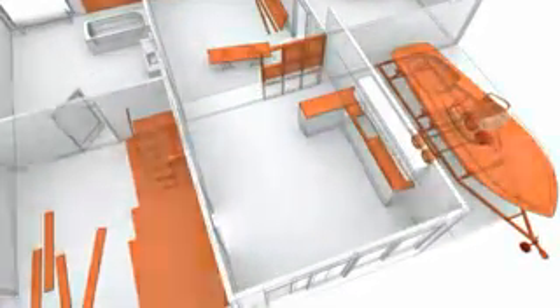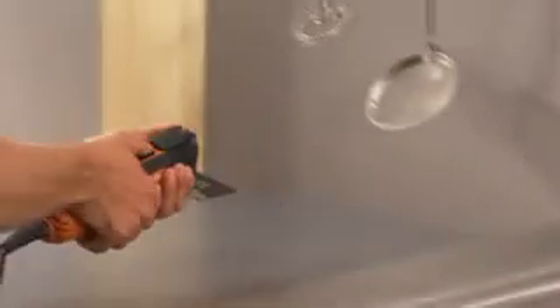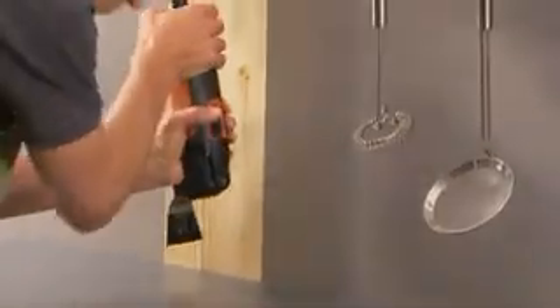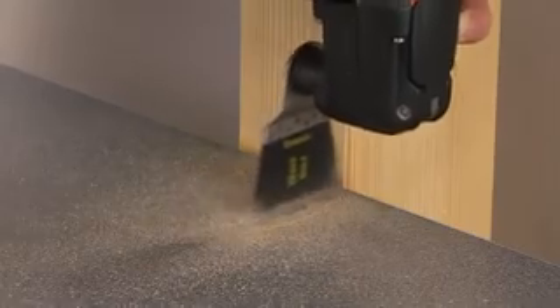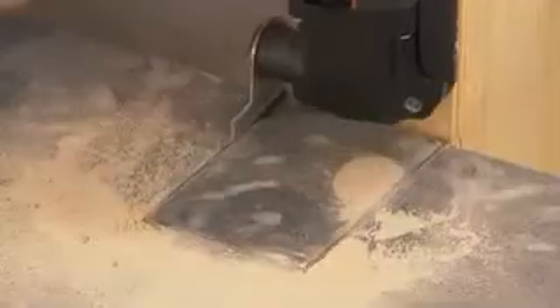Furniture assembly. With the Fein Multimaster you have the ideal tool for assembling fitted kitchens and furniture. Cutting recesses for installations and conversions isn't a problem with the e-cut saw blades, when fitting worktops for example.